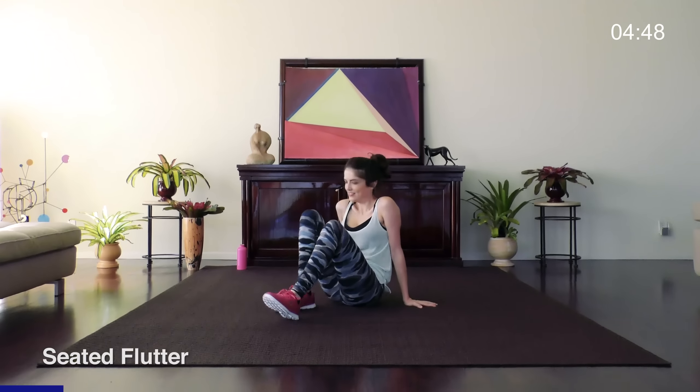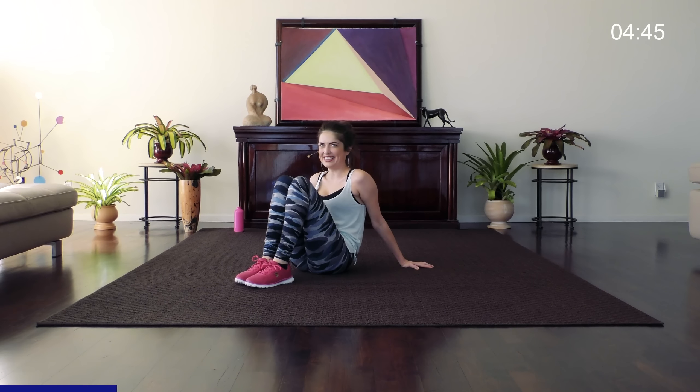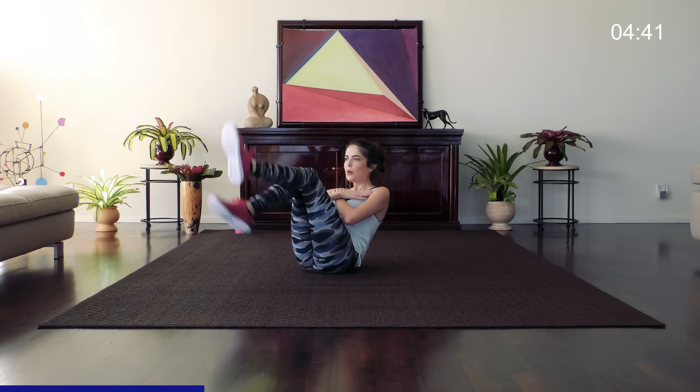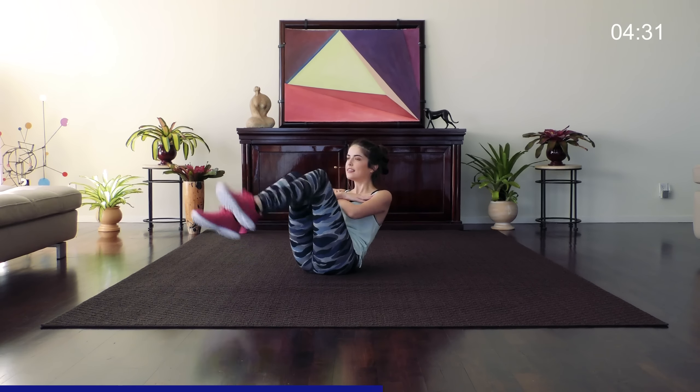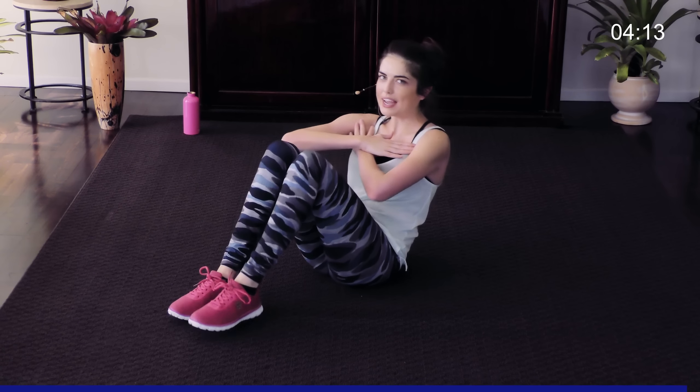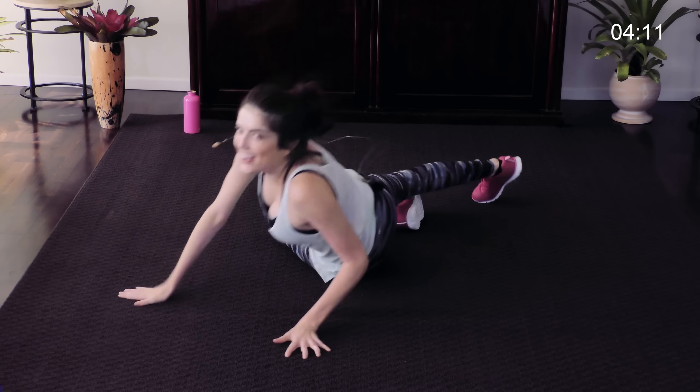Great job. Okay, back down for our last round of abs here — seated flutter, you've got it, 30 seconds. Sit, hands up, feet bent and just flutter your legs. Nice and slow, breathe, breathe, pressure in those abs, concentrate on the muscle you're working. If you need to make it easier, you can place your hands on the ground. Almost done and we're finished.